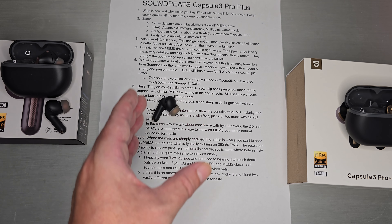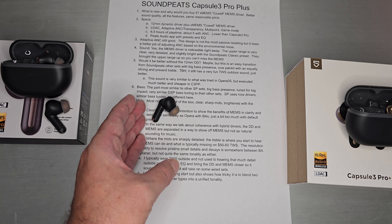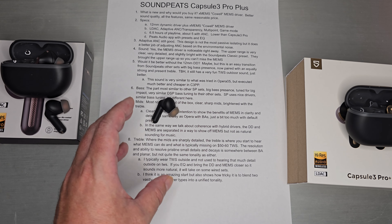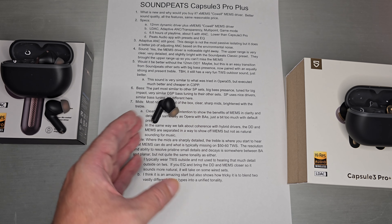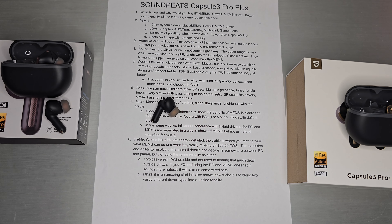They basically took their Soundpeats classic preset and adapted it to this driver. But when you listen to it in ear and match it with EQ to your preferences, it'll probably sound better than their preset. After adjusting it with EQ, I'd say it's vastly better than how they shipped it with the classic EQ. That is what I got on the Capsule 3 Pro Plus. Thank you guys for tuning in and I'll see you next time.